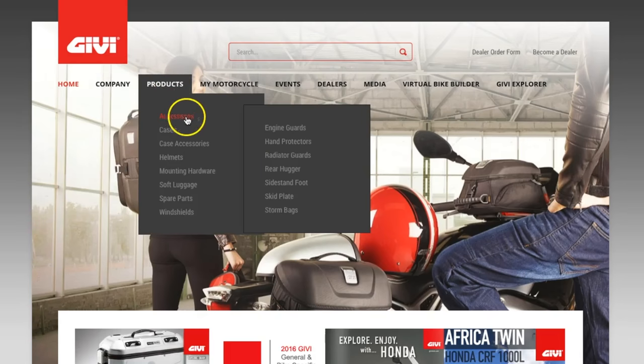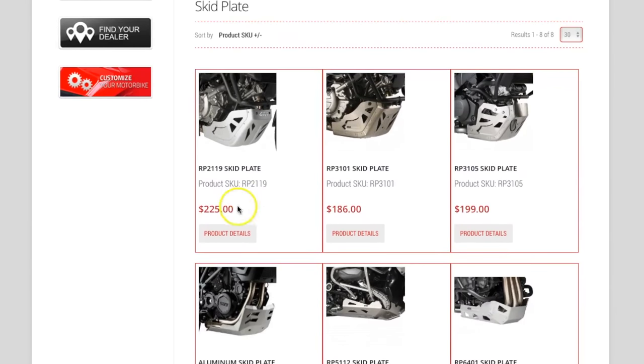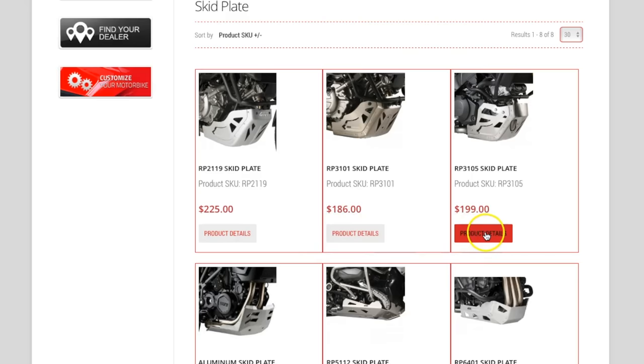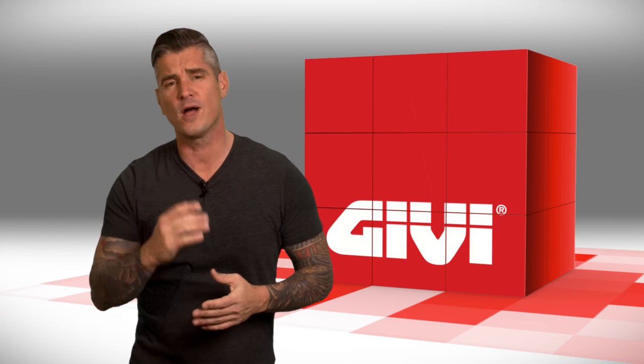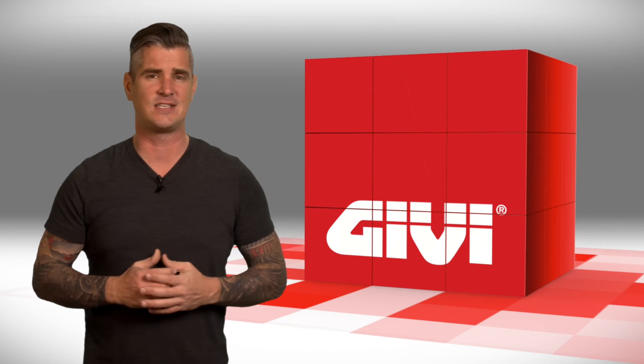GV also has skid plates for a number of adventure touring motorcycles. Just check GVUSA.com for a complete and ever growing list of applications. So if you're ready to protect your ride from the bumps and bruises along the way, then it's time to invest in a GV skid plate.